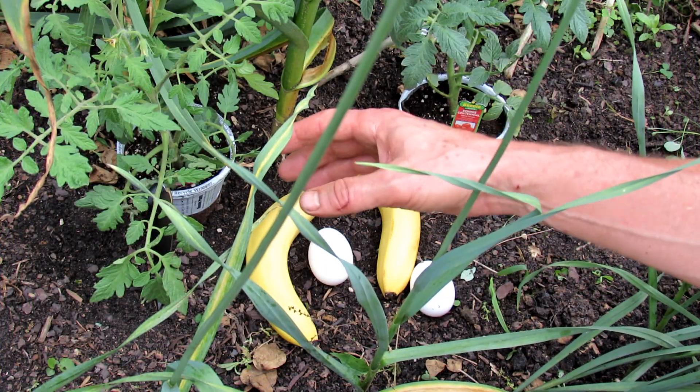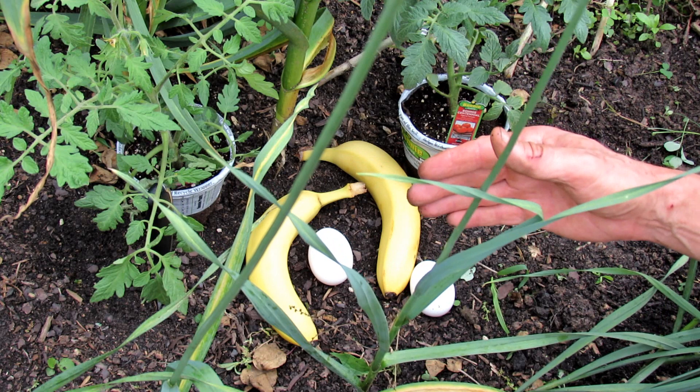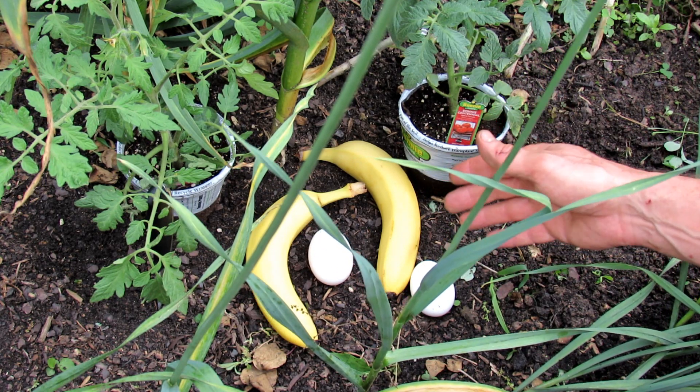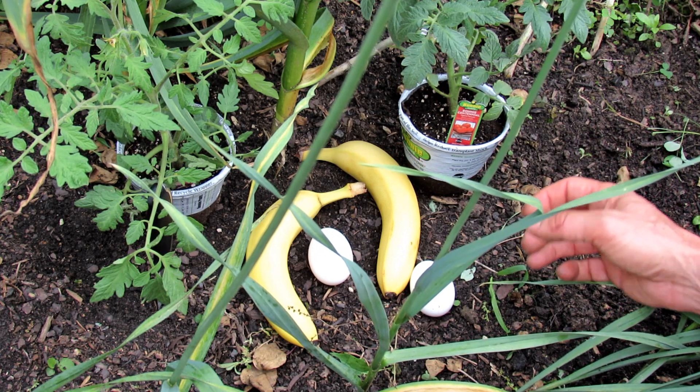So last fall, this is where we set up the compost holes. We dug a hole over here, one over there. We went down 12 to 14 inches. We dropped in a couple bananas, a couple of eggs, and that's all we're going to use for fertilizer for these plants.